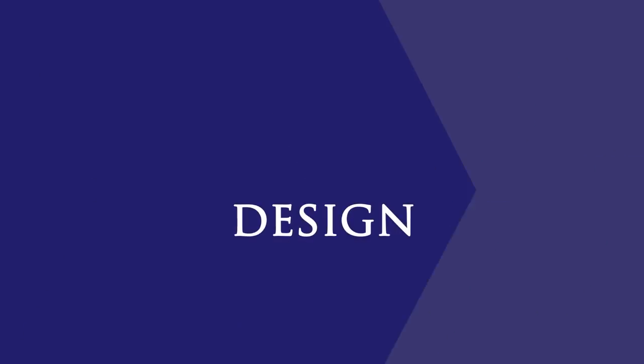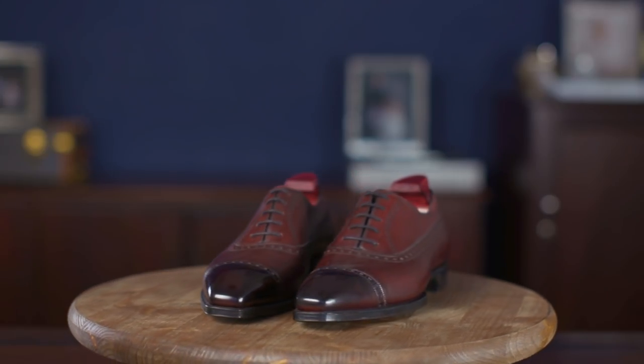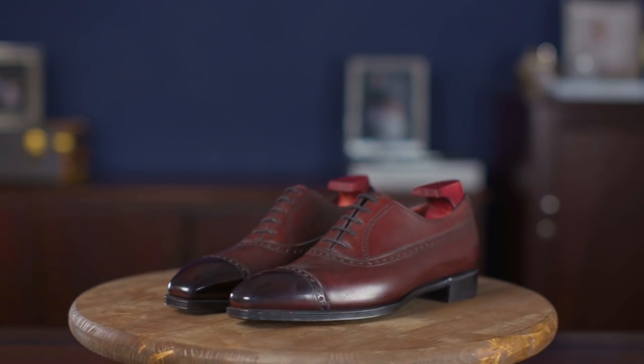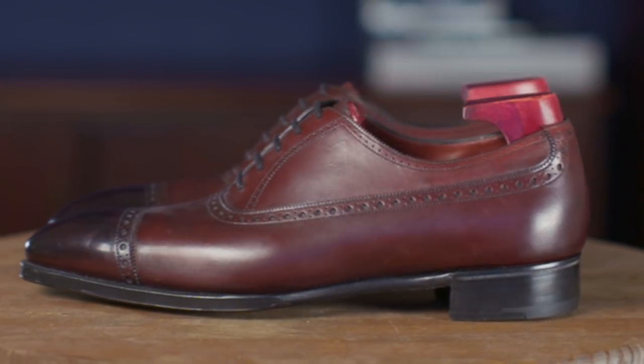The Warwick is made on the deco last, which is Gaziano and Girling's trademark sharp square toe, but without the art deco finishing, which incorporates significant additional handwork and finishing into their Goodyear welted factory made shoes. This last is a great example of how Gaziano and Girling offers a classic English made shoe but with an updated, more modern aesthetic. This shoe is somehow very fashion forward while at the same time remaining quite English and conservative.